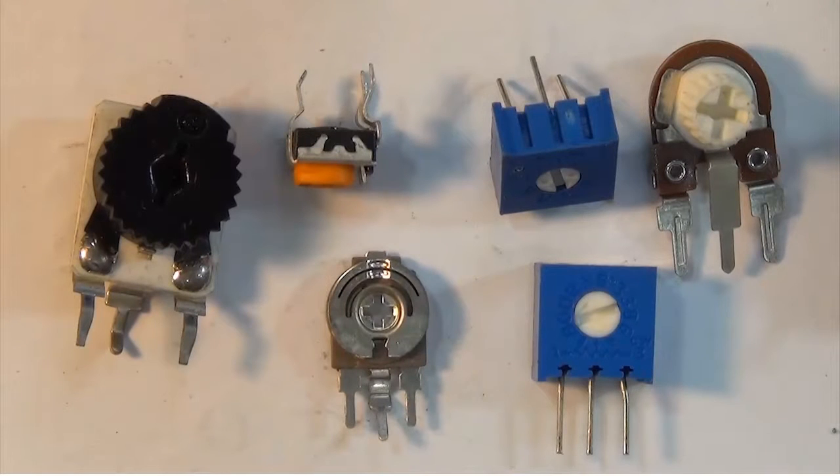Here I have a variety of resistor trimmers. Some will lay flat on the board horizontally and some will sit vertically on a printed circuit board. All of these resistor trimmers are printed circuit board mount trimmers.